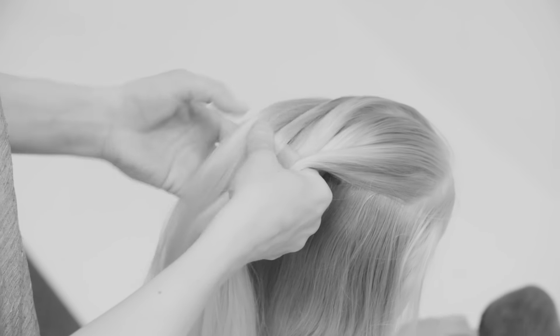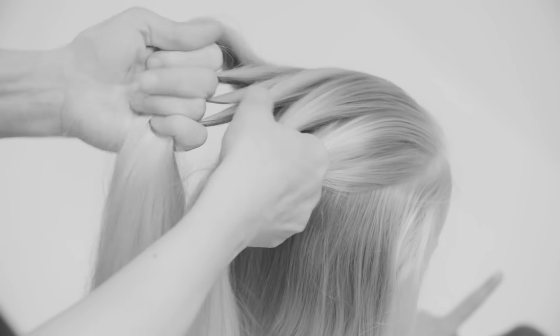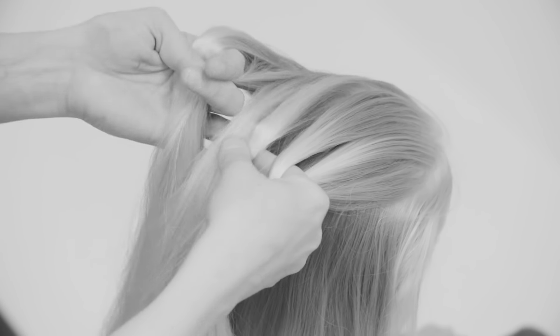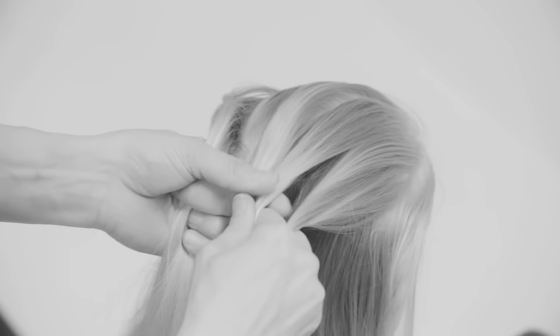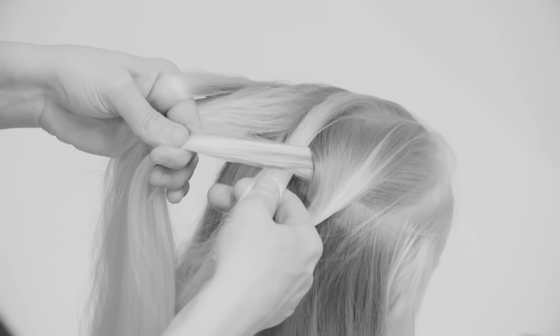I'm taking hair from the top and dividing it into five sections, and the most difficult bit is to hold all the sections. So with five sections, I take the section from the right, go underneath the next section and over the next section.